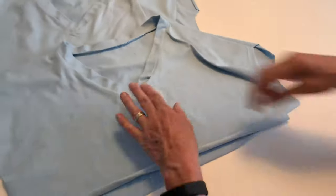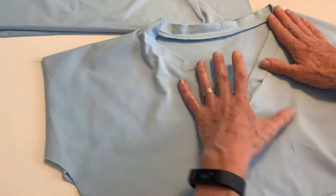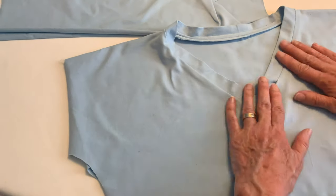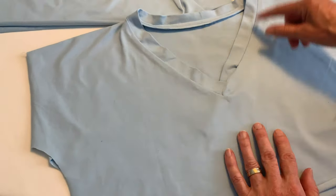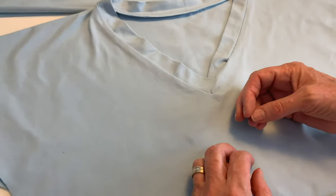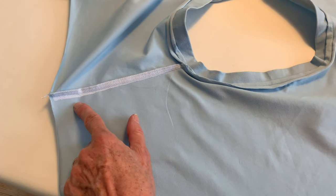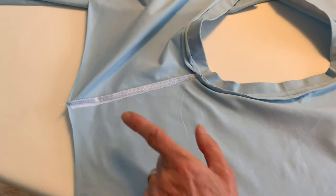So your first step is to get the garment ready. The shoulder seams are sewn, you've cut out the V, you've cut out your band, and you've cut your band a couple of inches longer than necessary — I would say two to three inches — so you have something to hold on to. The shoulder seams have been reinforced with some lengthwise fusible knit that is ironed on, and then the seams have been serged so they won't stretch.